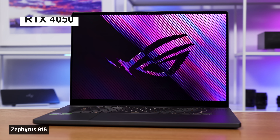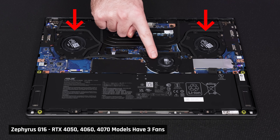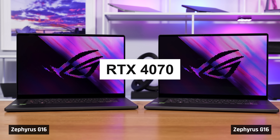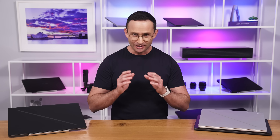The NVIDIA RTX 4050, 4060, and 4070 models have three fans — two at the back and an additional one deep inside the laptop. The 4080 and 4090 versions only have two fans, but instead have a vapour chamber cooling solution. For thorough testing, we tested two G16s with the RTX 4070 and an additional third G16 with the 4080.